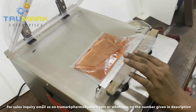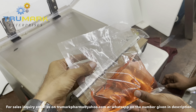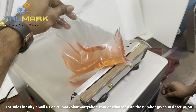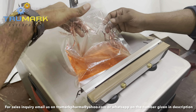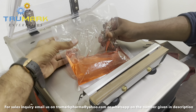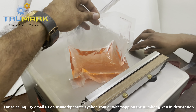Once the air is completely removed and vacuum is formed, the bag gets sealed. Now this product is completely vacuumized. To verify, we are trying to separate the walls of the bag to create a gap, and you can see the liquid moving towards that gap, showing there is no air — the gap is occupied by the liquid itself.